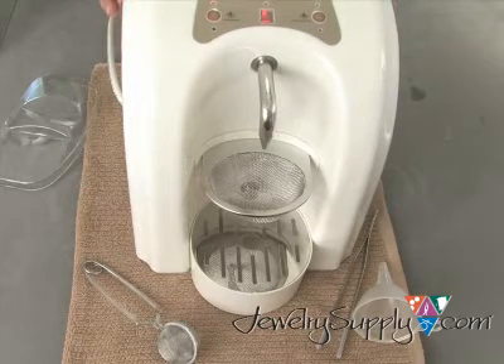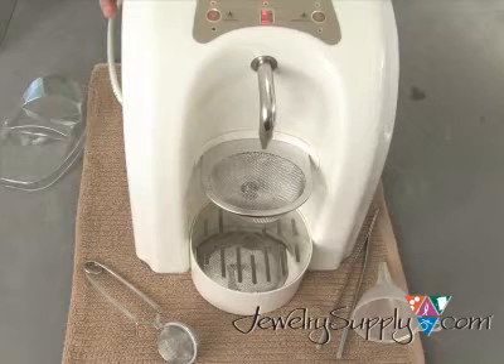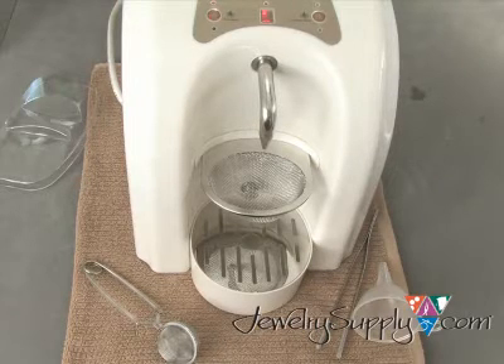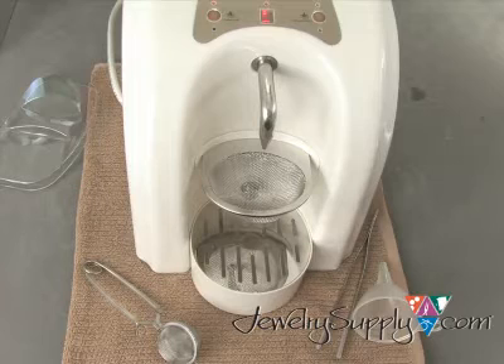Here's how easy it is to use. Fill the steamer with about 1¼ pints of tap water and hand-tighten the cap. Next, fill the ultrasonic tank with about 1 pint of tap water and mix in a small amount of ultrasonic cleaning solution. We recommend either our UL901 or UL461 cleaning solutions.